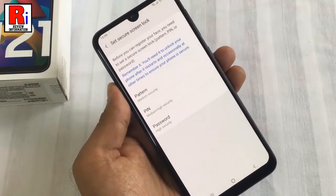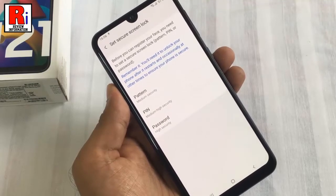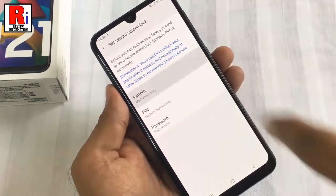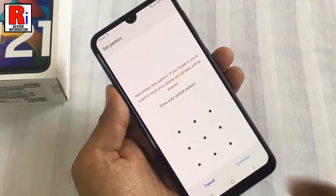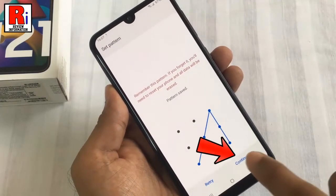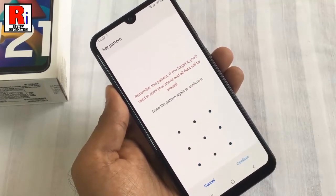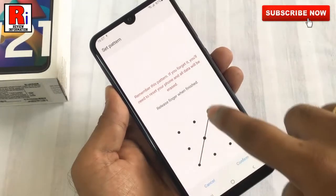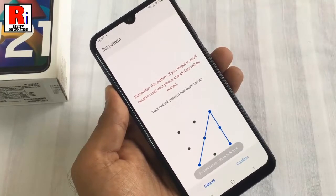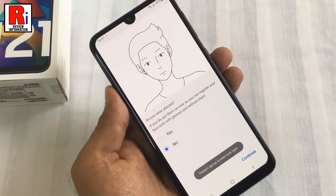You need to set a secure screen lock type before registering your face. You can select pattern, PIN, or password — choose any of these. Now draw an unlock pattern, then tap Continue. Draw the pattern again to confirm, then tap Confirm.